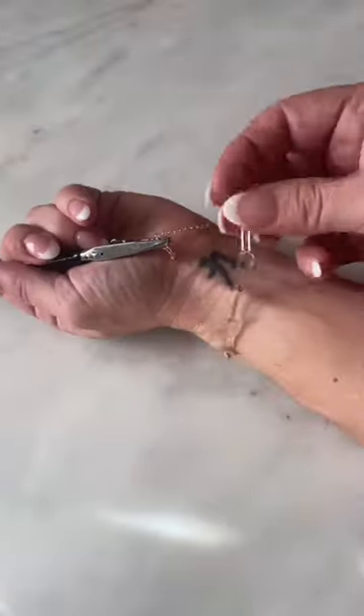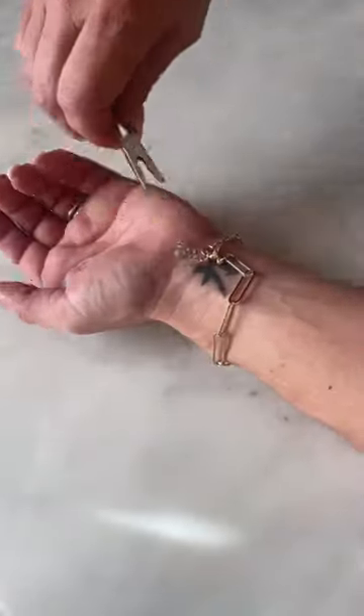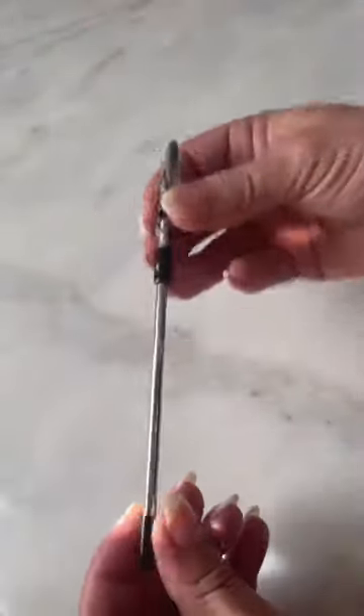This bracelet tool gives me that third hand I've always needed. No more struggling and dropping one end of the bracelet. The claw holds one end of the bracelet in place so you can clasp it with your other hand.